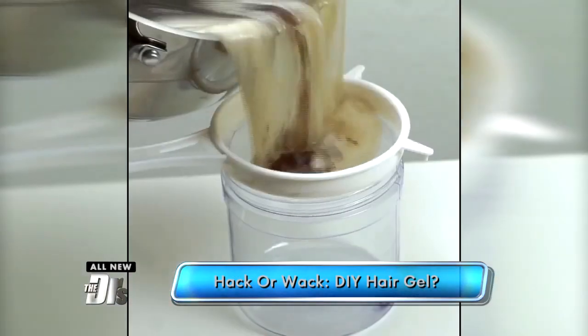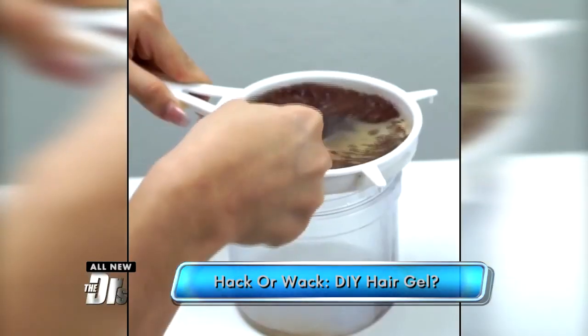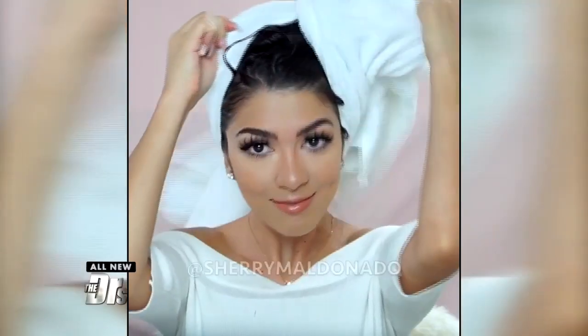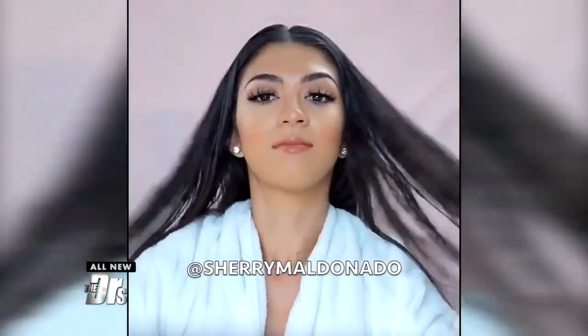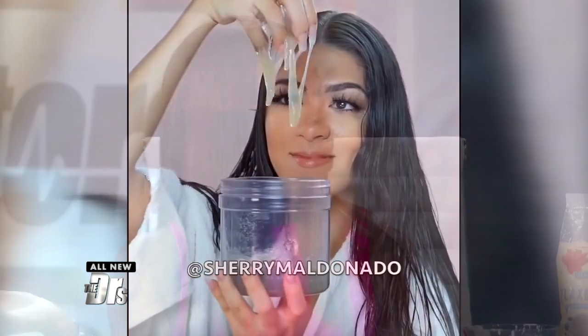You then add it to your hair once showered and let it dry. You can use it on wet or dry hair, and you can keep it in the fridge and it'll last about a week or so.